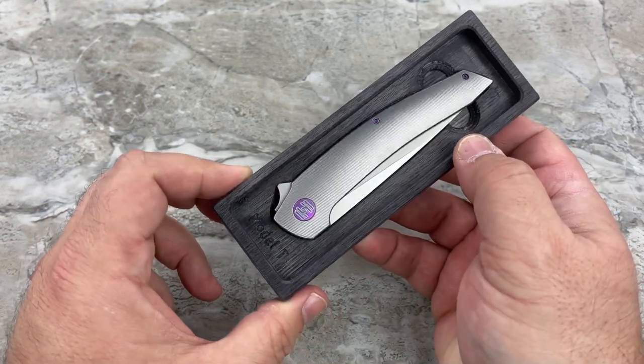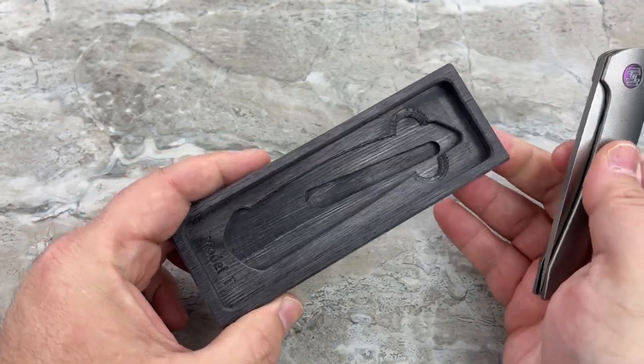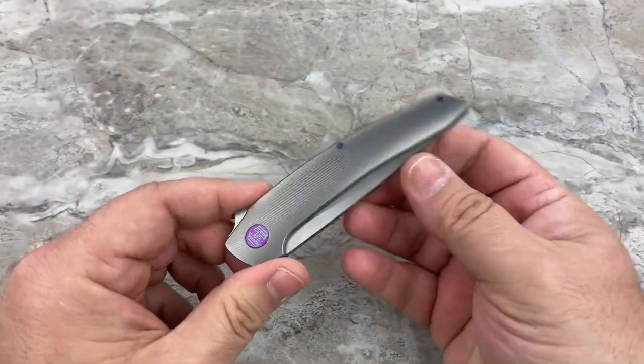It's a nice little touch. I like the fact that they did the holder out of wood — how classy is that? And the Model T name is engraved into the wood. Is that nice or is that nice? I just think it's a really nice touch. Anyway, here's the knife.